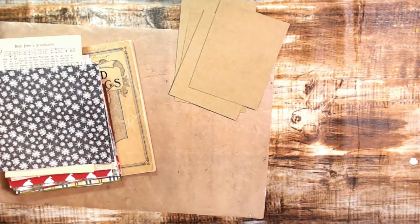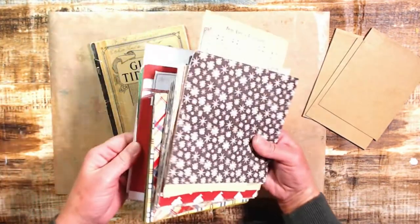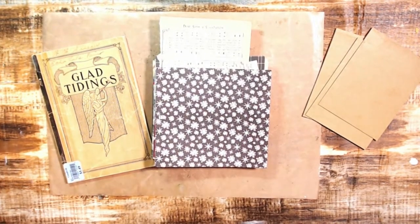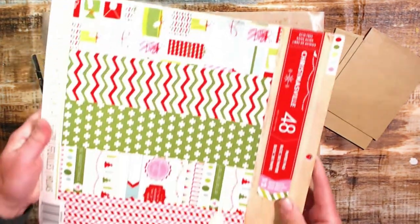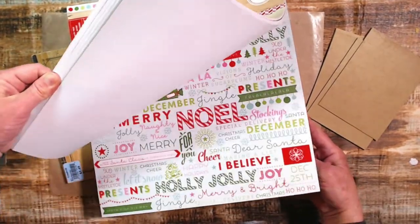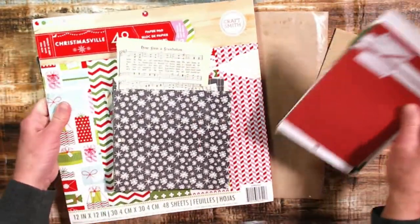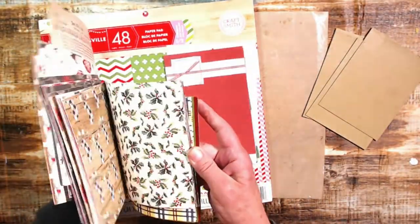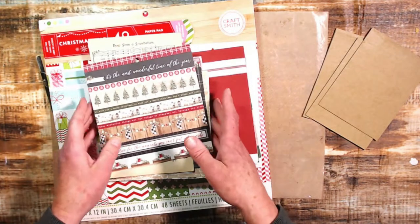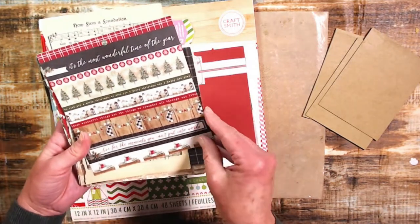Let me show you my papers. This is how much Christmas paper I have — and I also have this paper pad my sister gave me. I do not hoard paper like a lot of people. If I have too much of something it makes my craft room smaller and smaller and gives me anxiety, so I try not to do that.